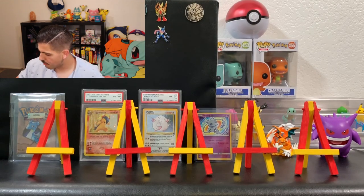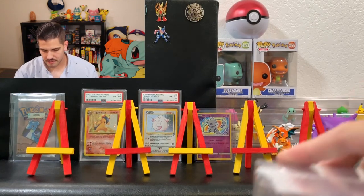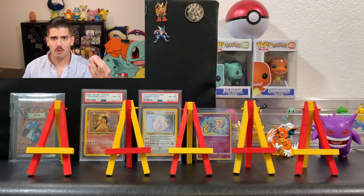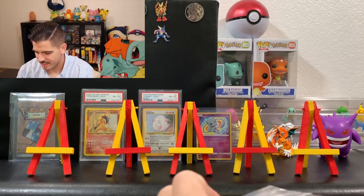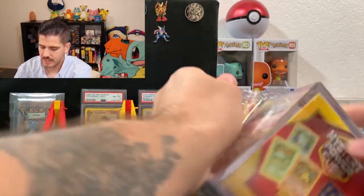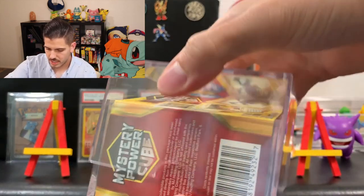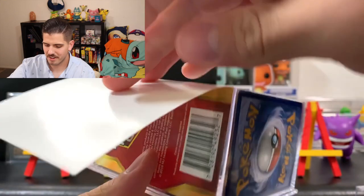Kind of bummed out. I was thinking an EX or GX, or non-promo at least. We'll dive into this second box. The top loader was kind of useless. First one was kind of a dud — maybe the second one will save it. At least you get the little cool carrying case; that's probably the best thing out of this whole thing.